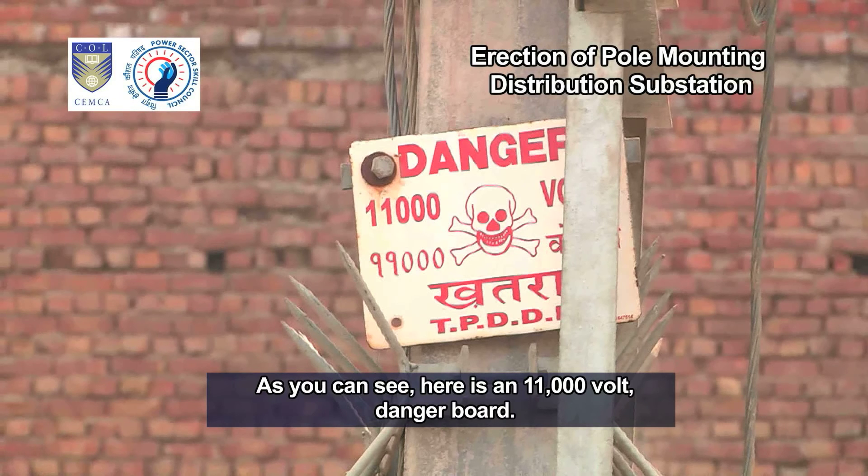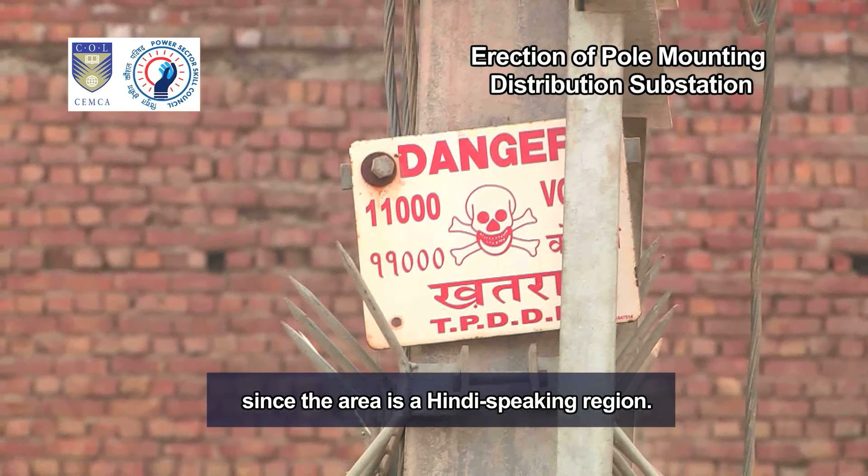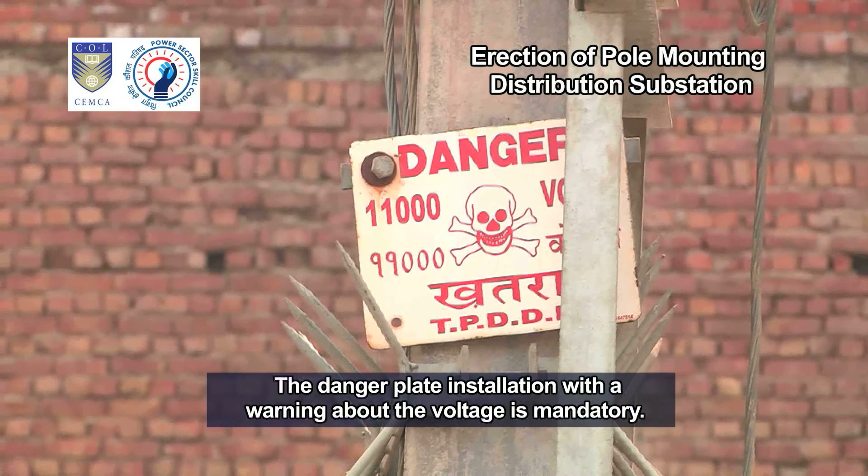Here is an 11,000 volt danger board. Apart from English, the warning is also written in Hindi, since the area is a Hindi-speaking region. The danger plate installation with a warning about the voltage is mandatory.